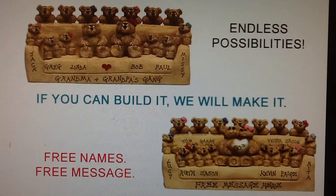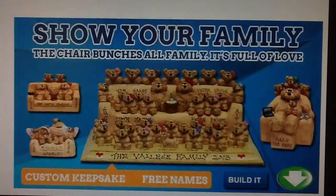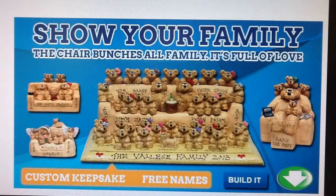Bear in mind, your Bear Bunch will be a unique keepsake, proud room decor, and a long lasting bear hug from the whole bunch. We're positive that no gift will be treasured as much as your Bear Bunch. Sound good? Scroll down and bunch your bears now.